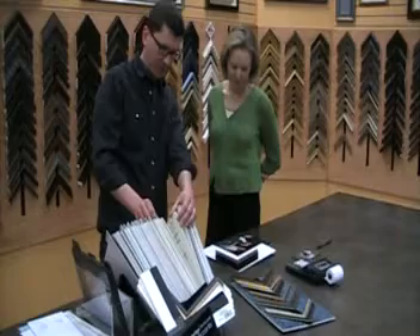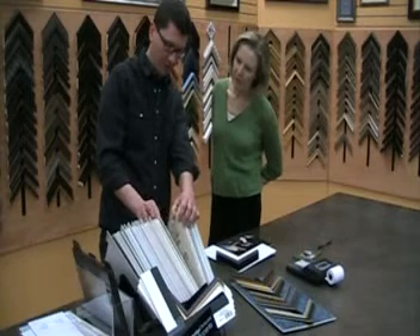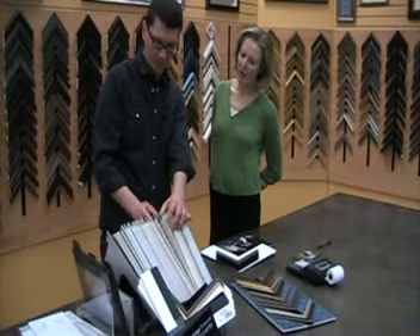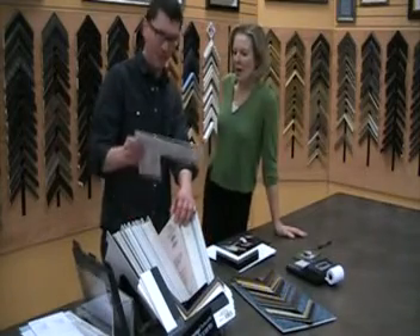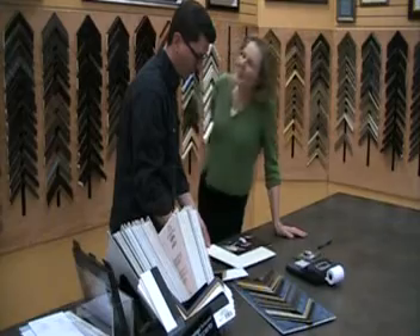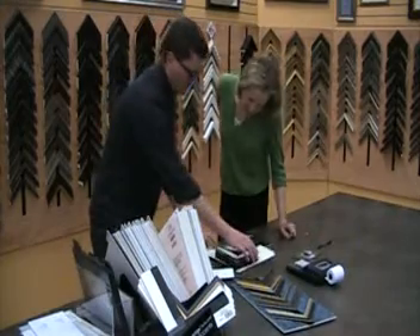Of our mats, there are the paper ones and then we have fabric mats, and of those there are a couple of different kinds of surfaces. The reason we show fabric mats more than not is because the depth of color you get with them is a lot more so than with paper mats — I compare it to the difference between paint and a crayon. This is a silk finish mat. I like that. It's really soft. I like it better than the white. Yeah, it's a lot easier on your eyes than the white.